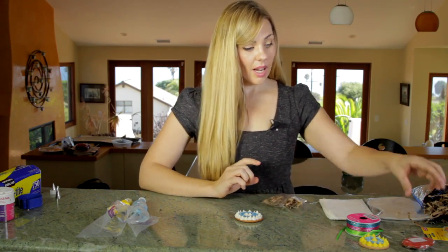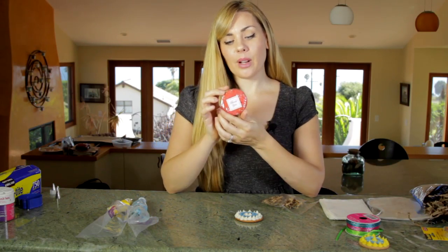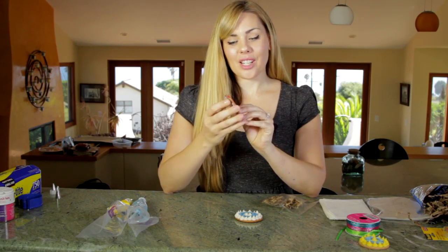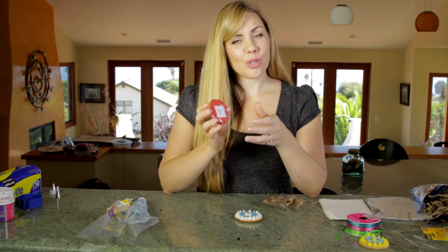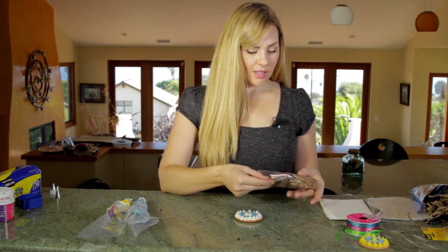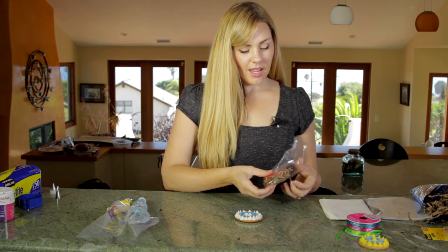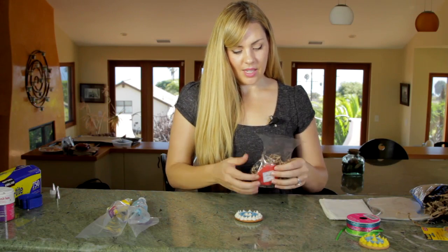I actually have another wrapped cookie. What I did is I wrapped it around with cellophane and I put a thank you sticker right on front. So if this is a party where you want to thank your guests for coming, that's a beautiful touch. I got this at a local craft store, but I'm sure you could also find it online. You're going to put the cookie right up front, and then you're going to take a little ribbon and tie it off.